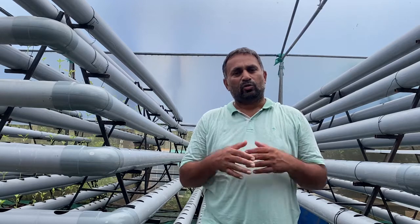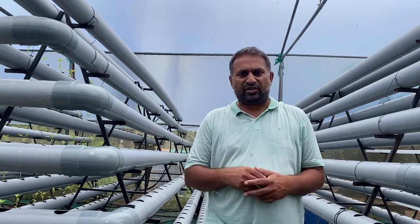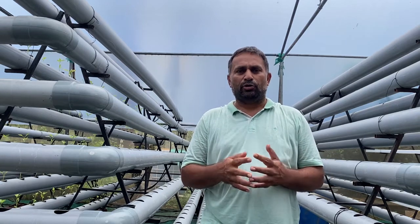Hello friends, welcome again to my channel Organic and Hydroponic Urban Grow Pro. Today in this video we will see how to clean our hydroponic system to prepare for the next season. This is our DFT system and I will show you why and how to clean this system.